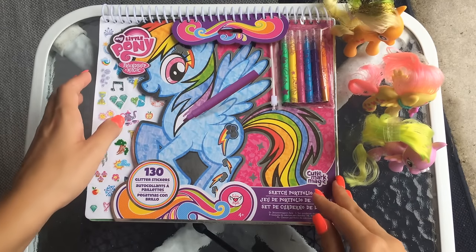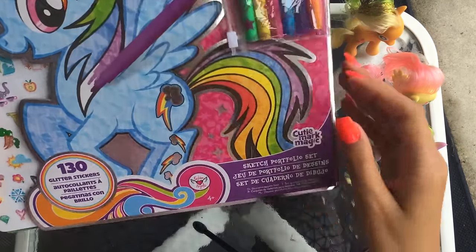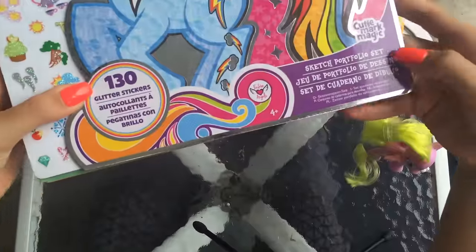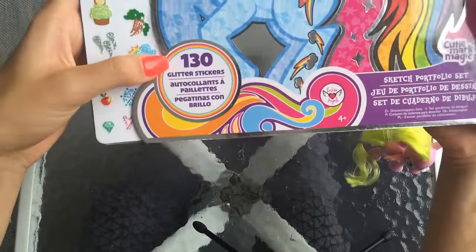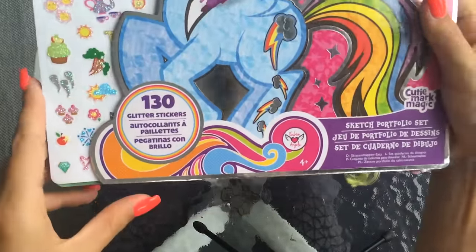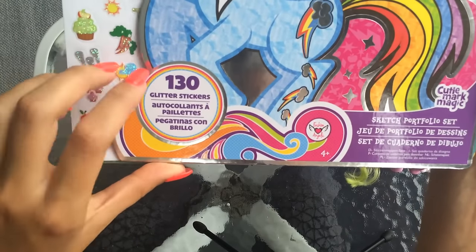Hi guys, so today we're going to continue in our series of the My Little Pony Friendship is Magic Glitter Sticker Sketch Portfolio Set. If you haven't seen the rest of the videos, you can go ahead and check them out. I've done three already.